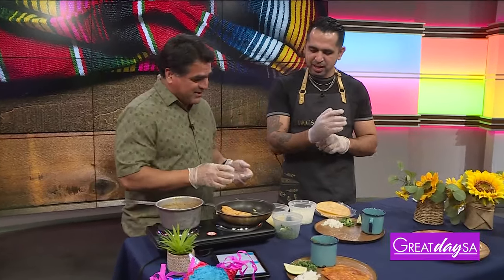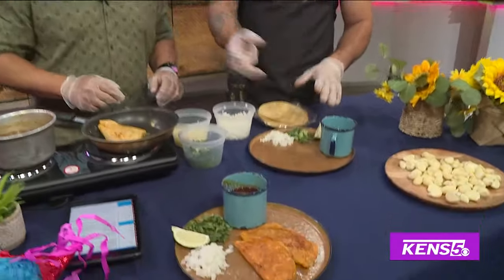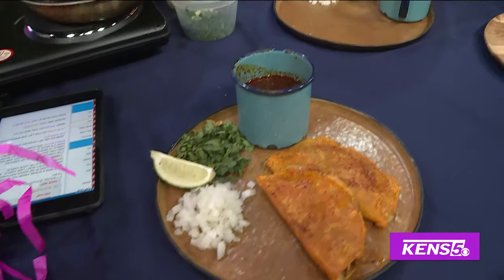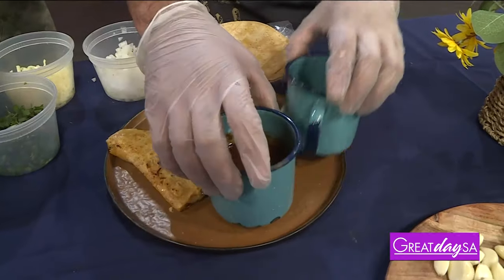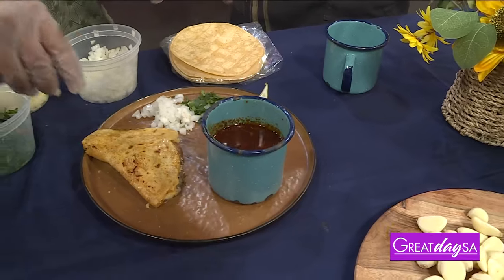We got it flipped. What other spices do we add to this? On this one it's just cilantro and onion, which we have already. We're just going to serve it. We add the consomme here. So the way you eat this — you grab your consomme, grab your quesadilla, dip it in, and give it a bite.